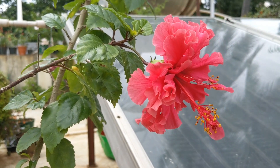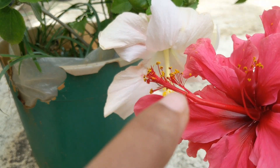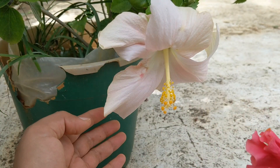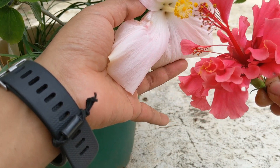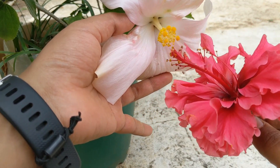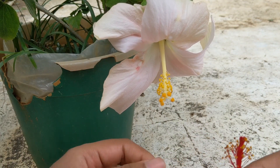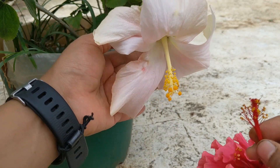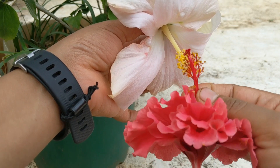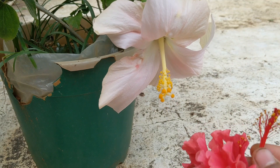Pollination is done by taking the pollen — this yellow pollen here — and putting it on the stigma, which is the top portion of the flower. It's a little difficult to make out because the stigma is also yellow and the pollen is also yellow. Whenever pollination needs to be done, it must be done early, as soon as the flower blooms, because if the flower gets withered the chances of successful pollination are less.